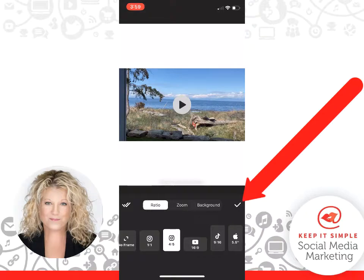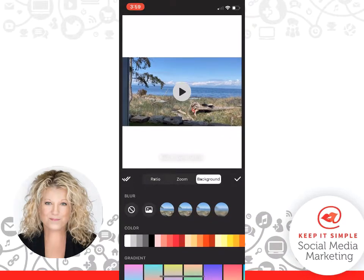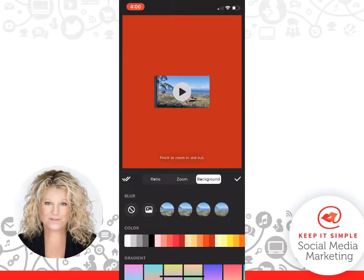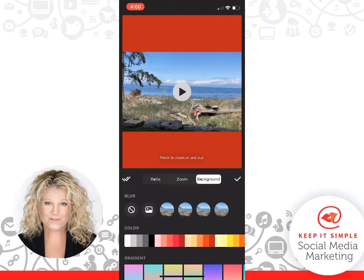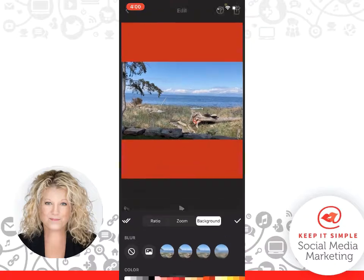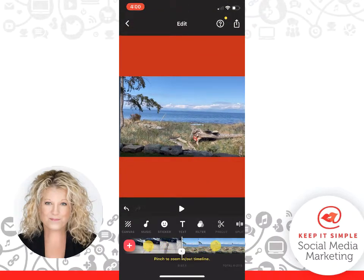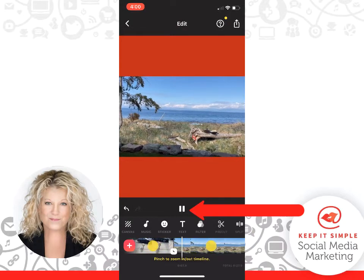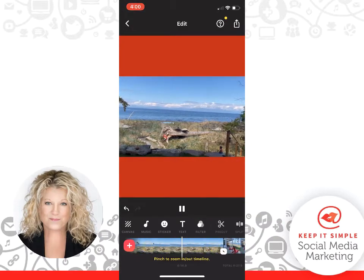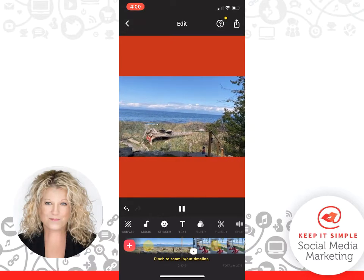Before I click the checkmark, notice it says Background. If I click on Background, I can now choose a color that I want as my background. So let's say we choose this one. We can pinch to make the video smaller, or pinch to make the video bigger — I'm just using my fingers to pinch where I want things. I actually want it to stay nice and centered, then all we have to do is click the checkmark. Now we can click Play to see how long it stays on our video, and you can see it sticking right through.